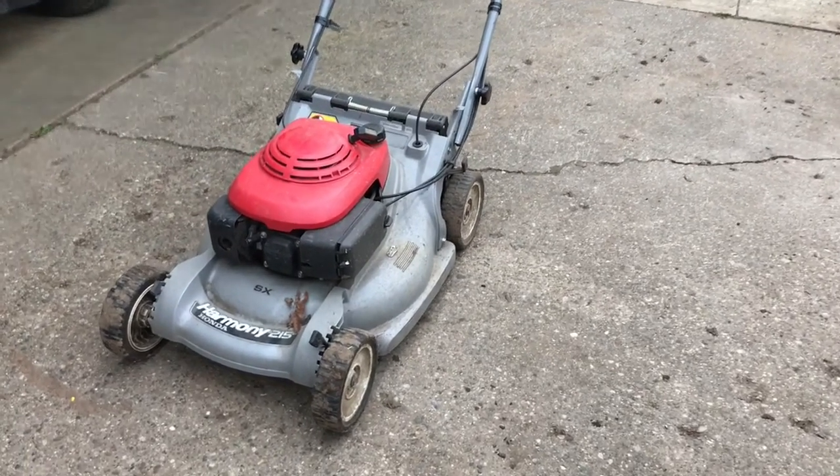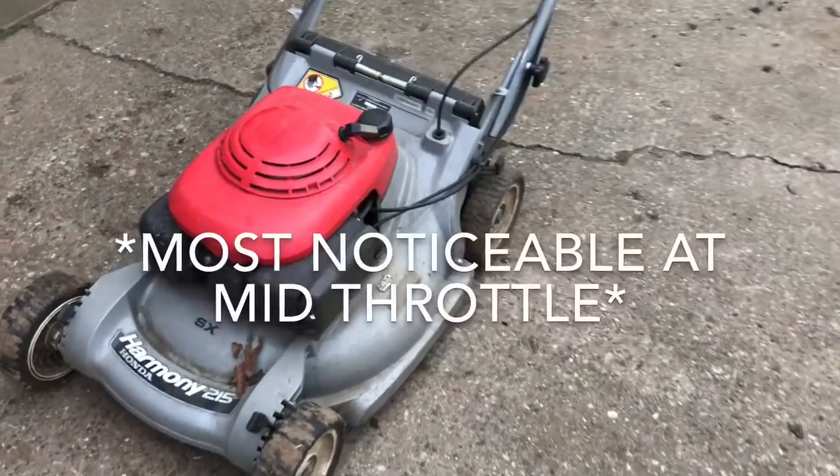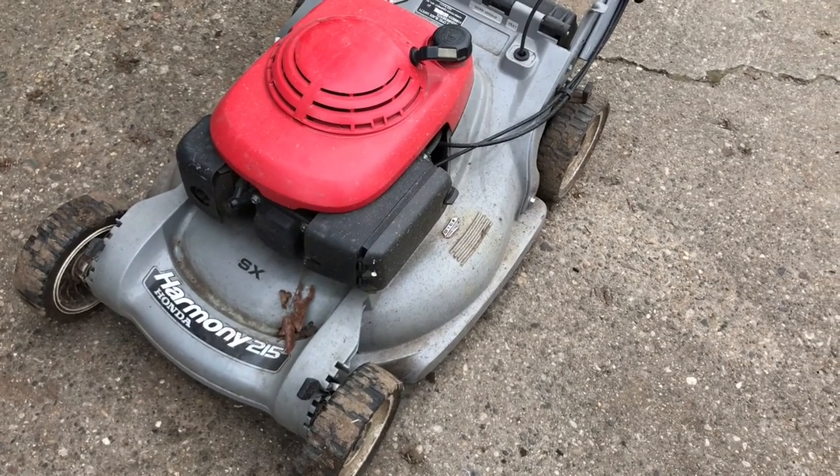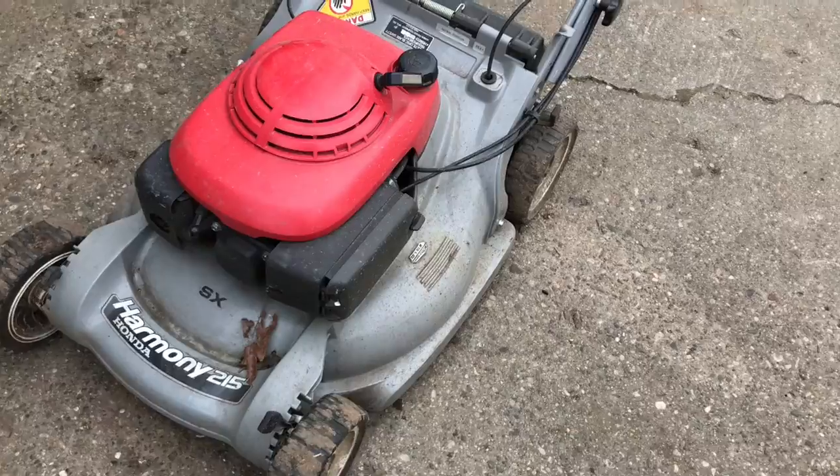Alright, so this mower's got a weird vibration at about mid-throttle, so we're gonna try and figure out how to fix this. I'll start it up for you and show you.